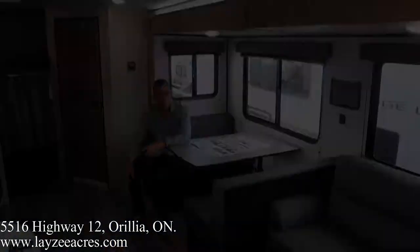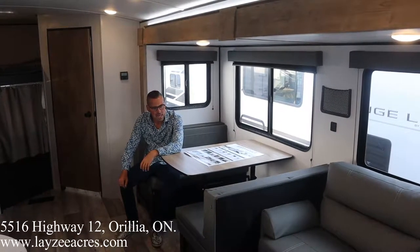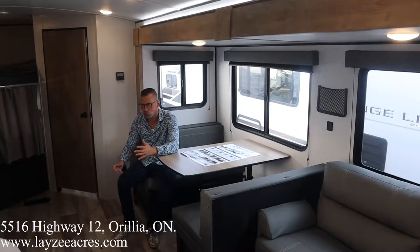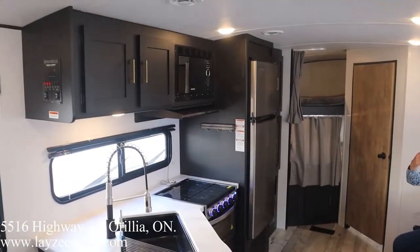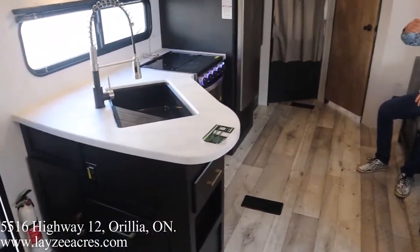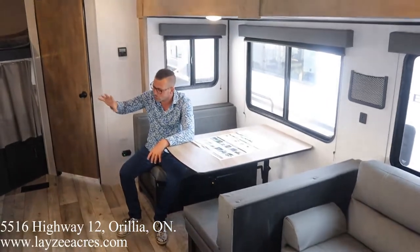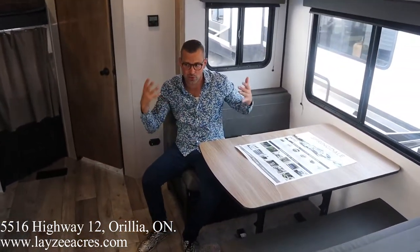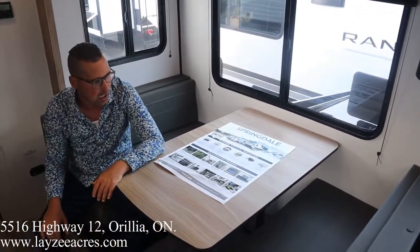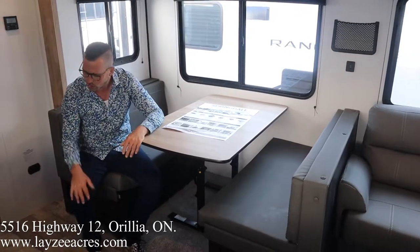Let's have a look inside. We're inside the Springdale 295BH. Just span around and have a look at this new interior — big fan of the gold handles and the black cabinetry, but everything else is so light. We got the nice stainless steel fridge, nice light floors, nice light accents, light wall treatment. It feels very bright in here even with that black cabinetry, which looks just hot — super modern, looks fantastic.